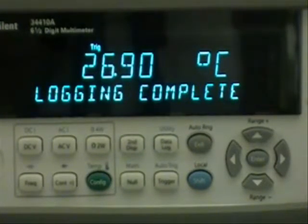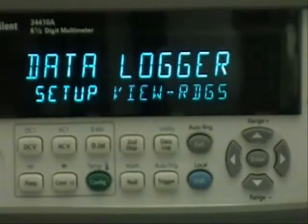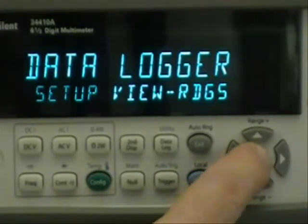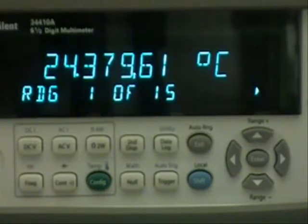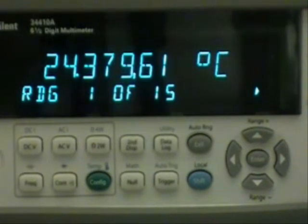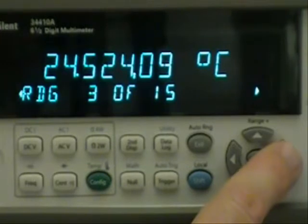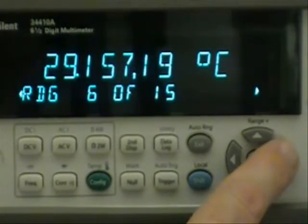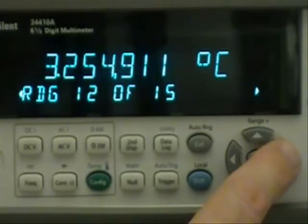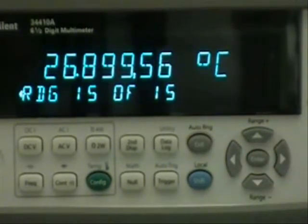So we're done with taking the readings. Now let's take a look at them. I'll choose the data logging key again and then use the cursor keys to go over to view readings. Here we can see we're viewing reading one of the 15 that we took and it's 24 degrees centigrade, about the ambient. If I use the arrow keys to scroll over you can see that we're going to have that temperature rise as I warmed it up with my hand, then drop as I put it into the ice water, and finally at the end it's rising and warming up again.